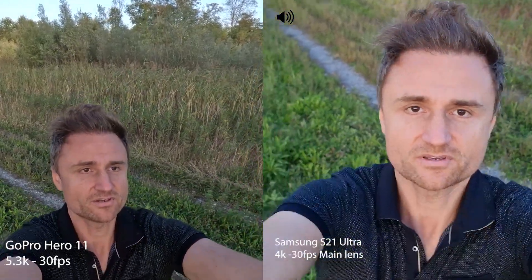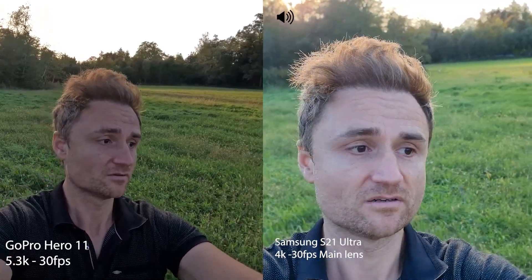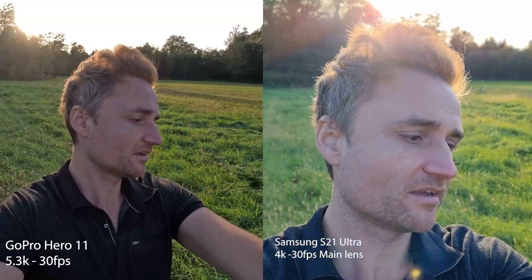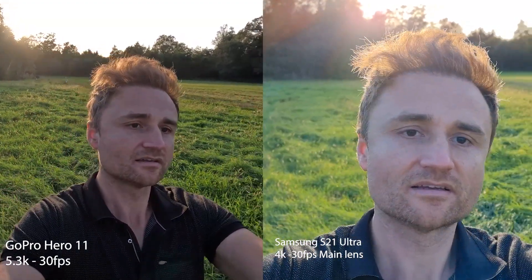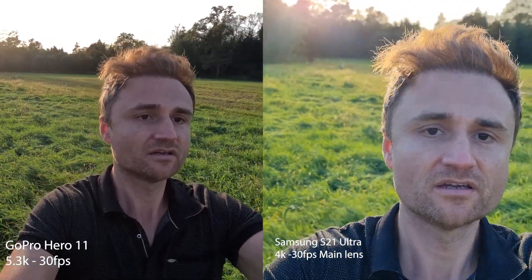This is the light still from the front. And now going back with the sun behind me — we are in the shadows. I'm curious which one is better. Now let's go in the sun. Now we have the sun from the back and it's really nice, soft light. This was Samsung S21 Ultra 4K, 30 frames per second. GoPro Hero 11, 5.3K, 30 frames per second.